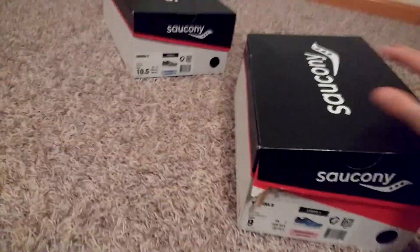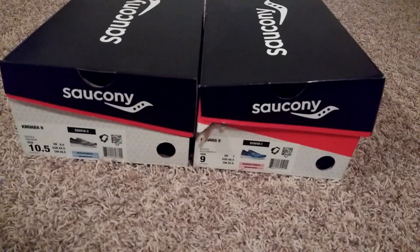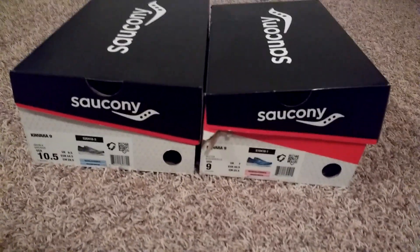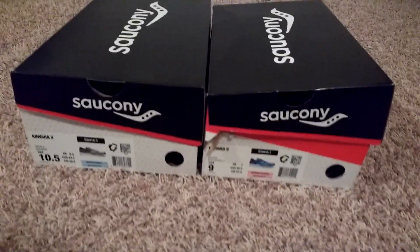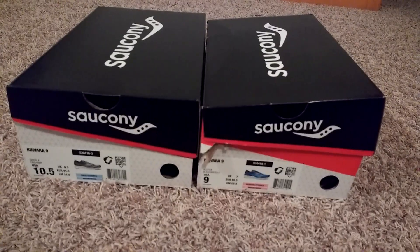First time I've ever tried this shoe. We're going to try to maybe race in them in a few months and see how that goes. It's a good speed shoe too — very lightweight. Looking forward to these.